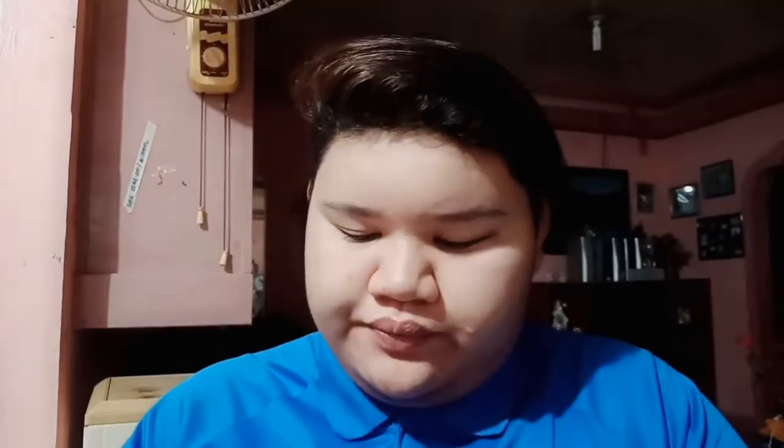Next naman, ang gagamitin natin is yung BB Cream. Ito yung ginagamit is the Glamworks BB Cream. So this is the shade, the natural beige. Minimal lang yung voice ko kasi ayokong mag-ingay. So of course, mag-lalagay na tayo dito. Sa kusina pala ako nga, kaya medyo medyo maingay lang. Lagyan mo dito sa baba, sa liig mo din.